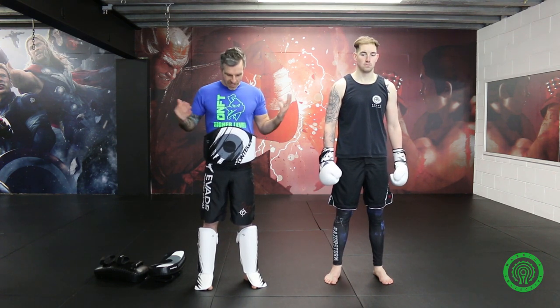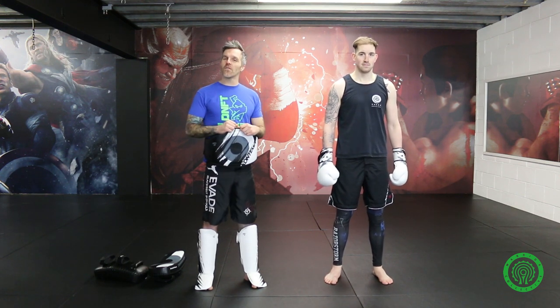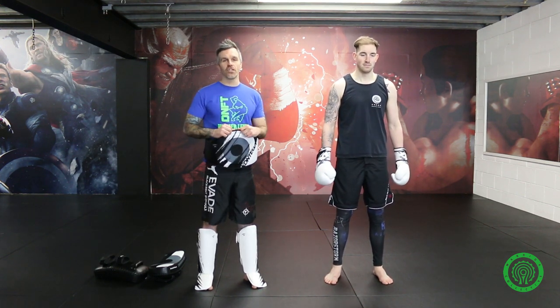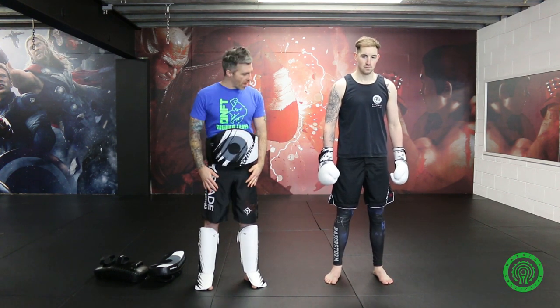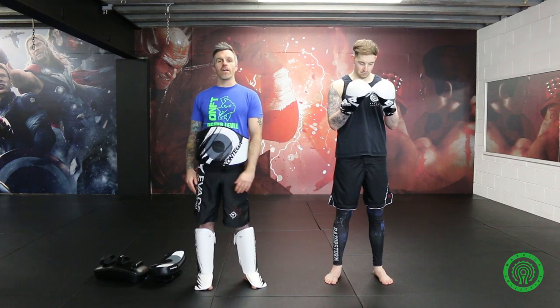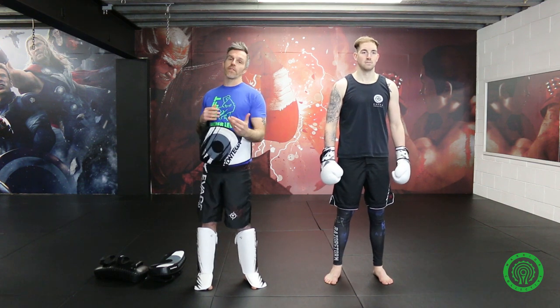Today I'm repping a few things. I've got the Higher Level Martial Arts t-shirt on from my good friends in Scotland, Dinking Ninjas Fight Team, so I'm repping them today. The equipment you can see myself and my assistant for today, Ian Waring, is Punch Town — this is the new Punch Town range. If you want more information on any of it, you can check out Made for Fighters at www.madeforfighters.com.